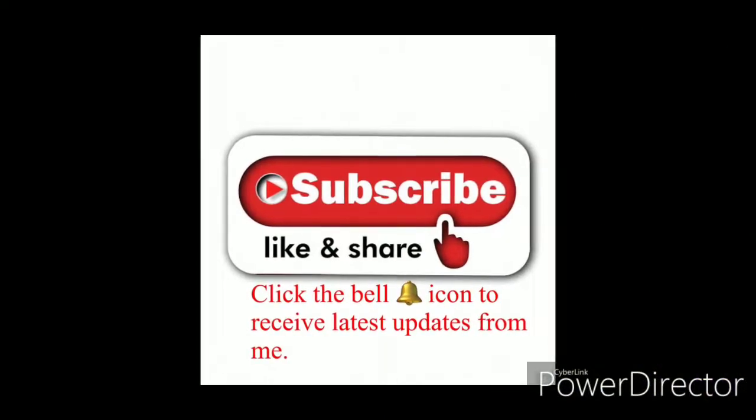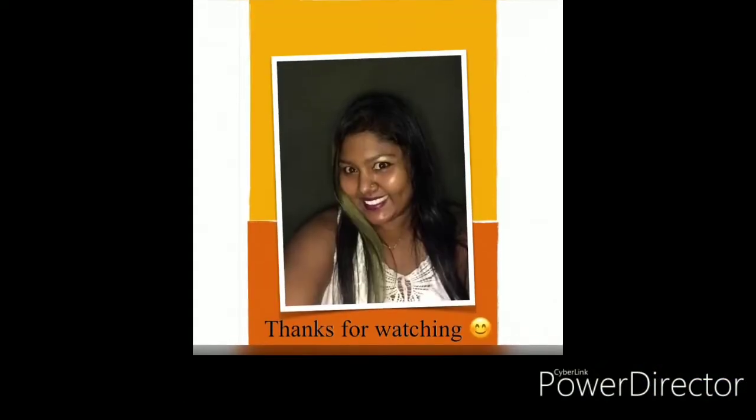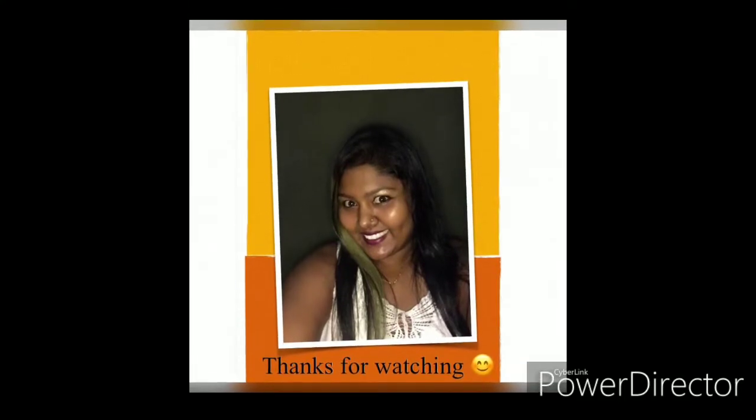If you like this video, please like, share, and subscribe to my channel, and don't forget to click the bell icon to receive the latest updates from me. Thanks for watching!